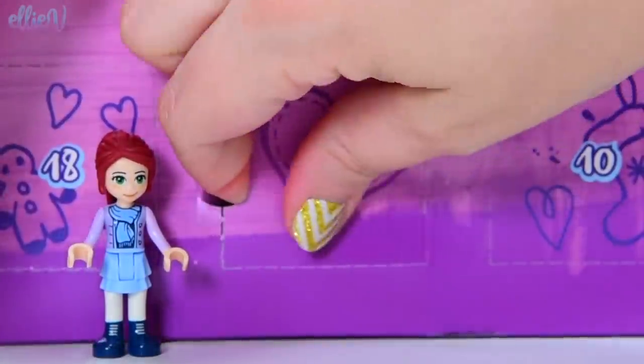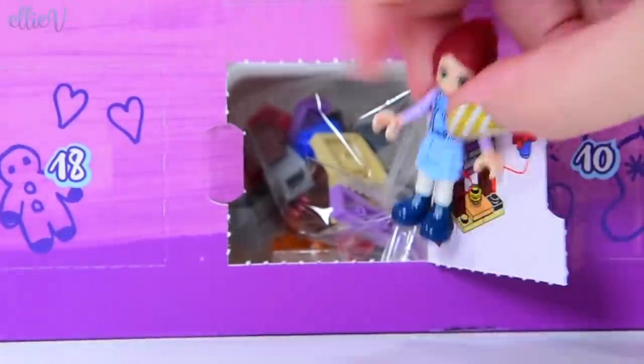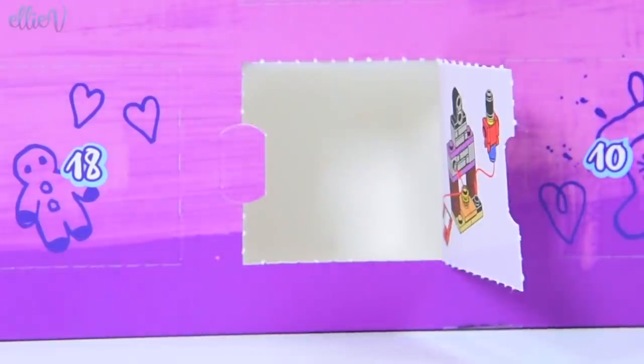Let's see what's behind here. This is so exciting each day. Oh, it's a little chimney. A chimney? Like a little fireplace. Just let's drag that out of there.